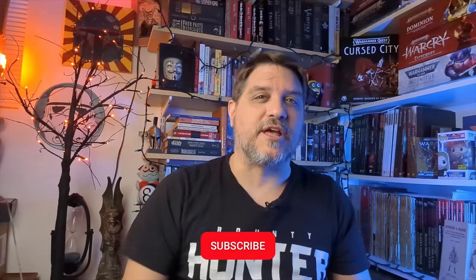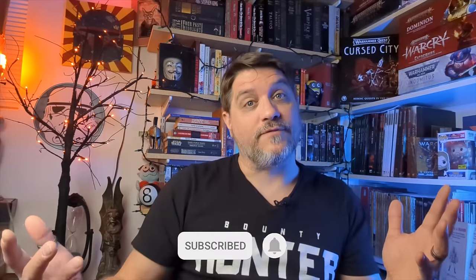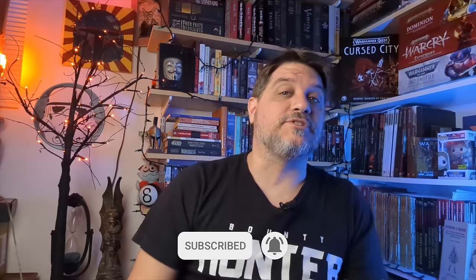Hey, thanks for watching. If you're still here, you might as well smash that subscribe button if you haven't already. And if you enjoyed this one, why don't you watch this video next — take a look at how I printed and painted a proxy of Angron, the Primarch of the World Eaters.